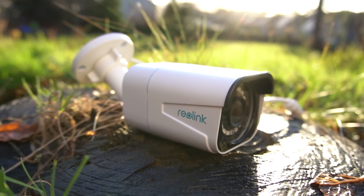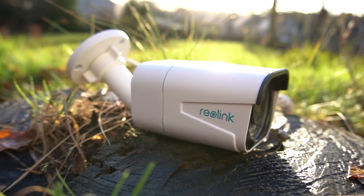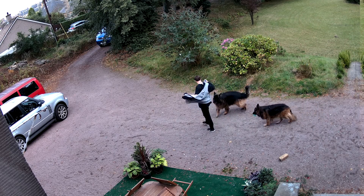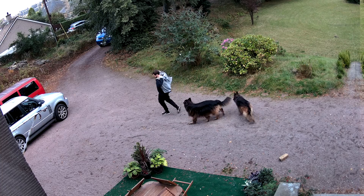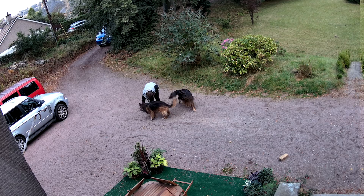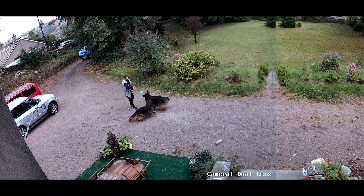Higher resolution security cameras are great for retaining a greater amount of detail at a greater distance, allowing you to extract important information from recordings should you ever need to, but this often comes at the cost of a narrower field of view.